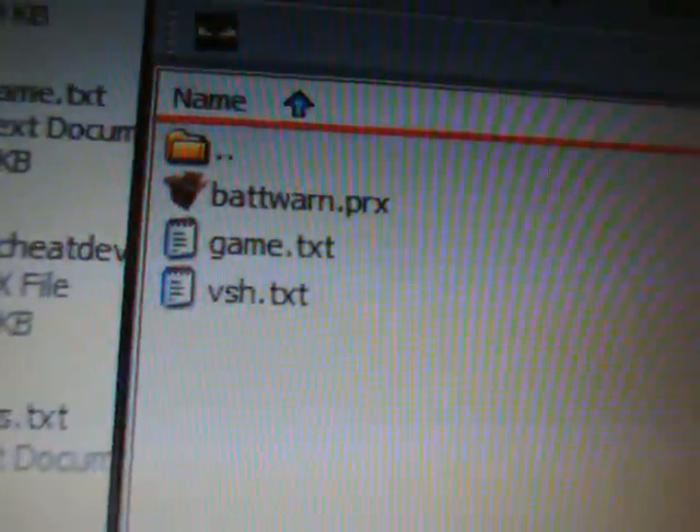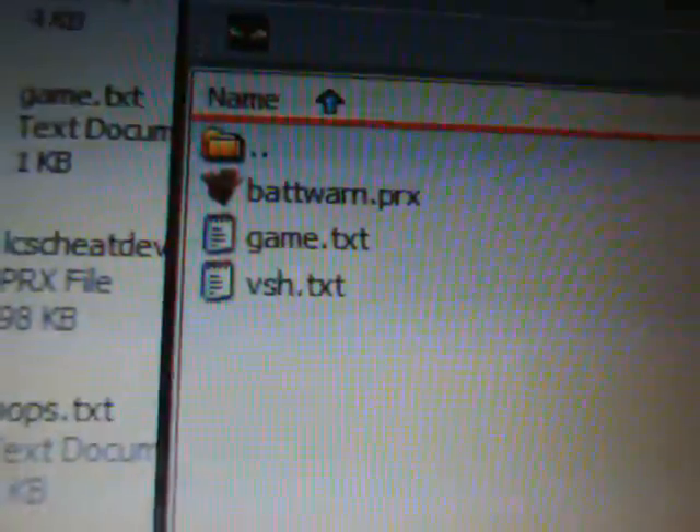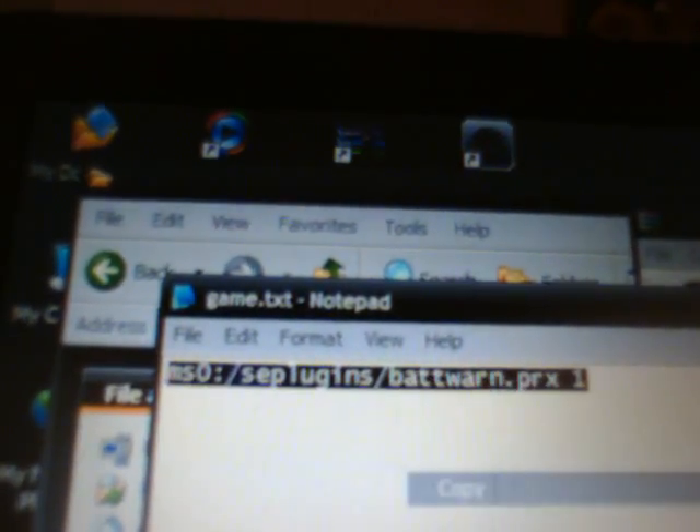Now, if you haven't already made game.txt and vsh.txt documents, simply drag and drop those into your seplugins folder on the memory stick. But if you already have those files, you're going to want to highlight all of the text inside your existing game.txt — and the vsh.txt contains the same thing. Both text documents say the same thing.